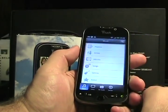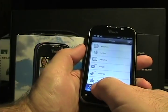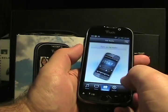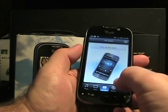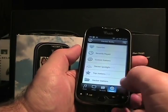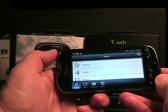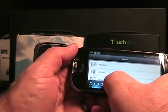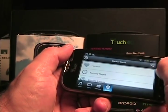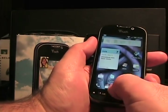Another nice feature is the Media Room. Tap on that and it brings together your music, video, FM radio — which requires the headset plugged in — and Slacker, all into a single interface for media. It's a pretty cool, nice interface. You can also access the Media Room without using the car dock mode.